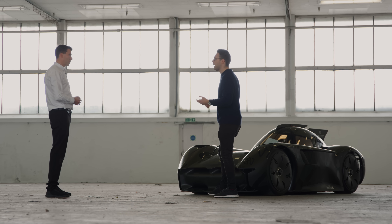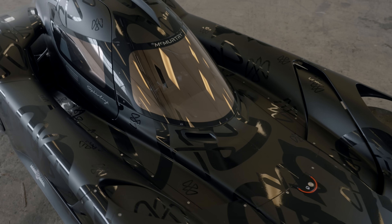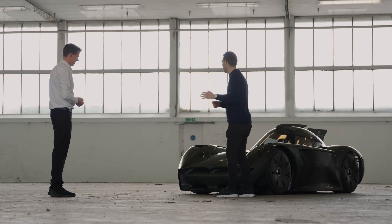So, 1,000 hp, this incredible aero — have you actually done any simulations of how fast you could lap, say, Silverstone or the Nürburgring? This car's home is on Grand Prix grade tracks — wide open tracks that you're used to watching combustion motorsport on. We have done a lot of simulation and we're very excited about how fast it can be, but we're not going to reveal it just yet.